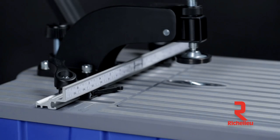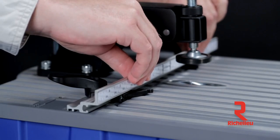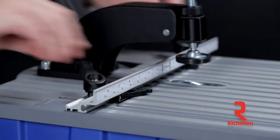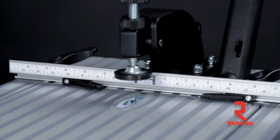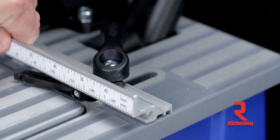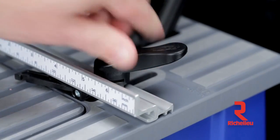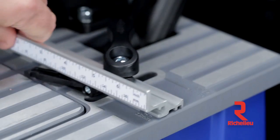To ensure perfect pocket hole placement, the Foreman features a tool-free adjustable fence that positions your workpiece for precise pocket depth, and a pair of adjustable spring-loaded stops that provide repeatable accuracy. Markings in the rigid cast aluminum table make it easy to position the fence for the three most commonly used material thicknesses: half-inch, three-quarter-inch, and one-and-a-half-inch.